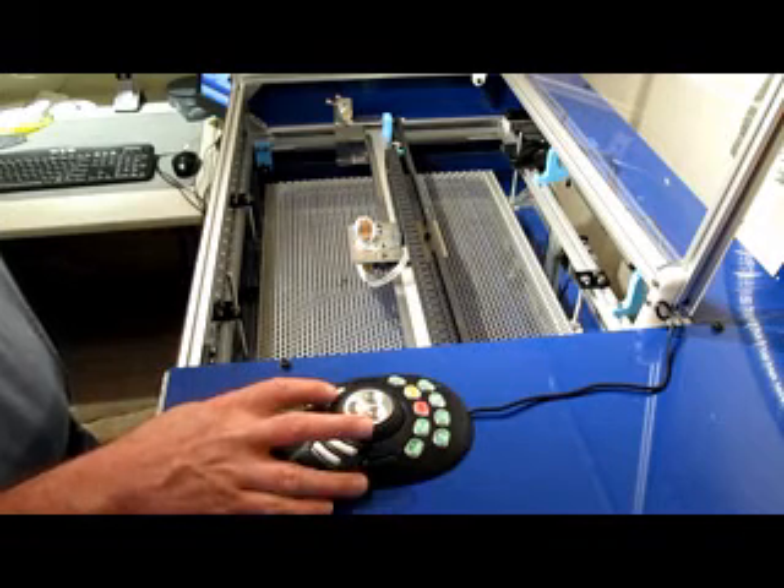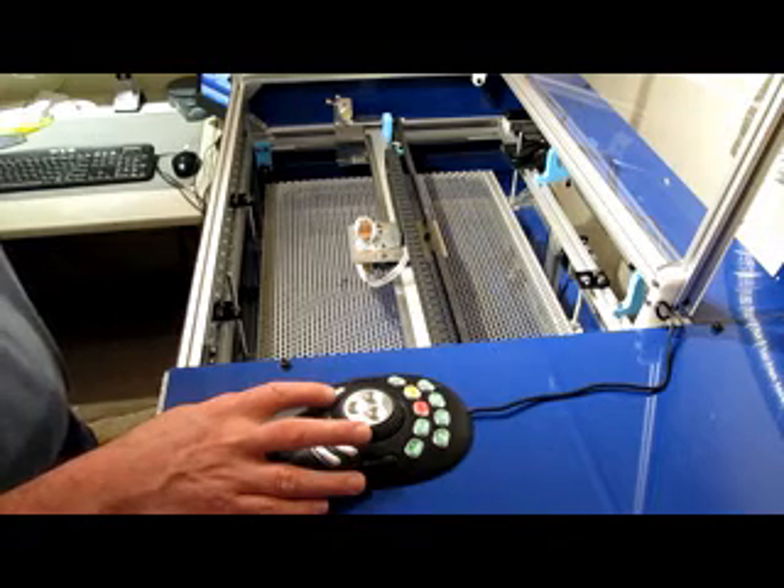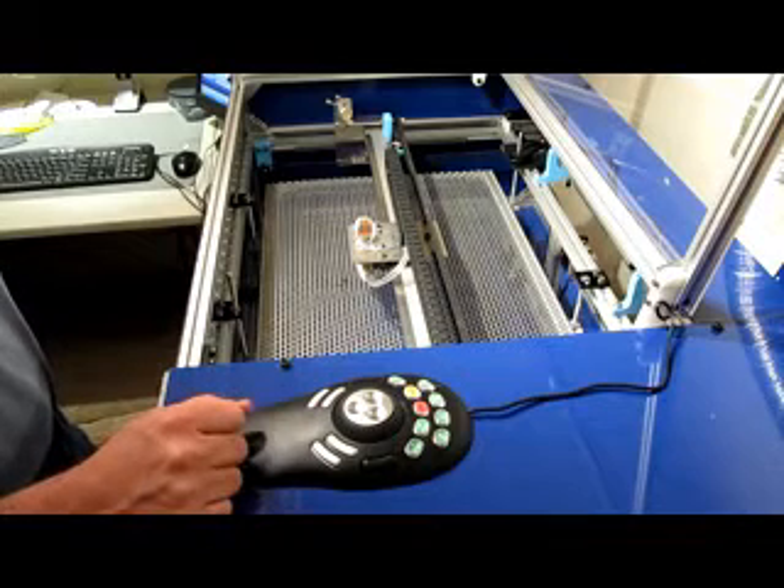I set up this button for Feed Rate Increase and this one for Feed Rate Decrease. Sometimes you're running a file and realize you can actually run a lot faster. You can click this and it'll move it up 10% per click. Same thing for down.